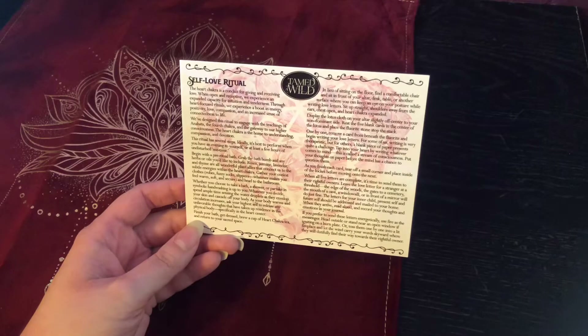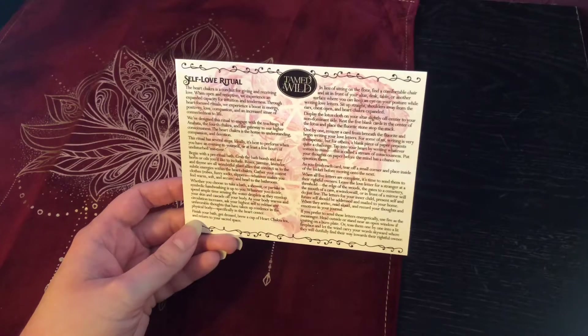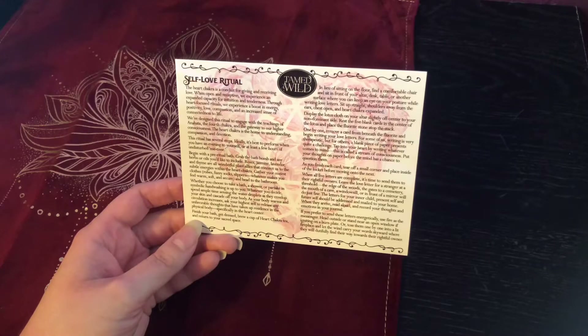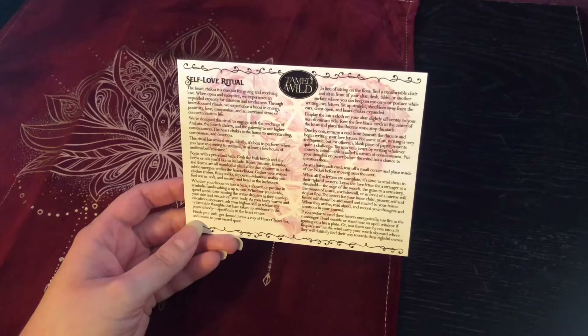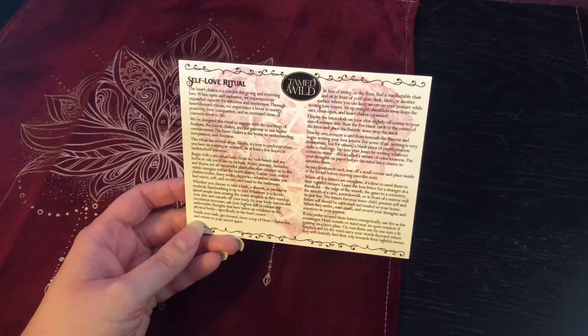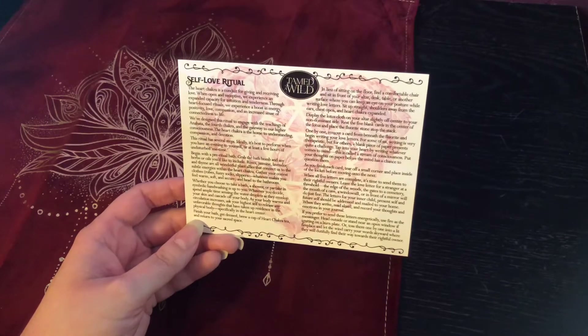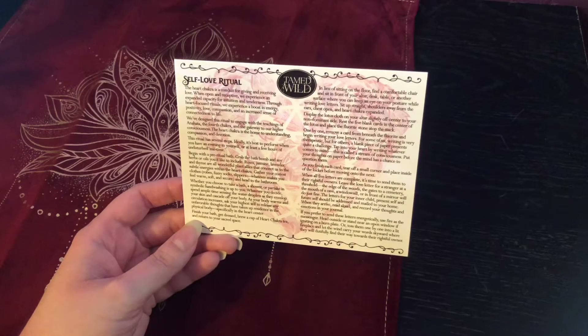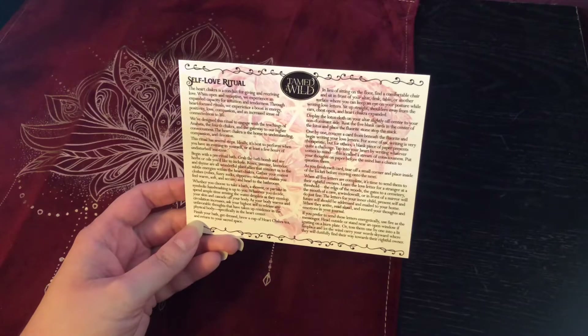This ritual has several steps. Ideally, it's best to perform when you have an evening to yourself or at least a few hours of undisturbed me time. Begin with the pre-ritual bath. Grab the bath bomb and any herbs or oils you'd like to include. Roses, jasmine, lavender, and thyme are all wonderful plant allies that connect us to the subtle energies within the heart chakra.